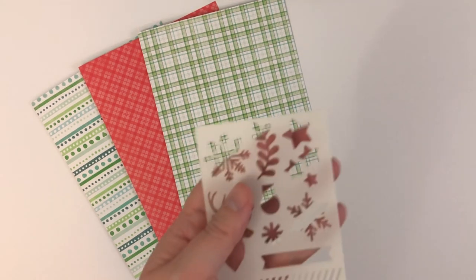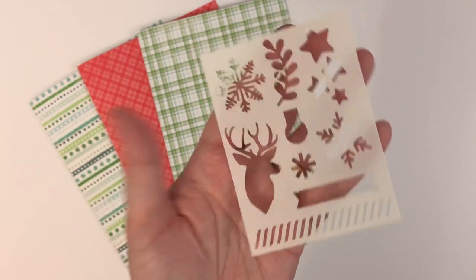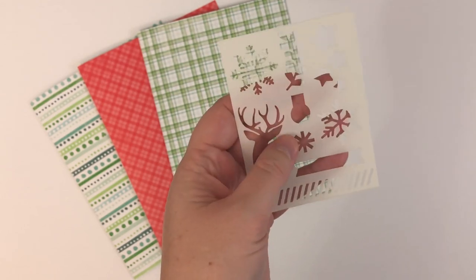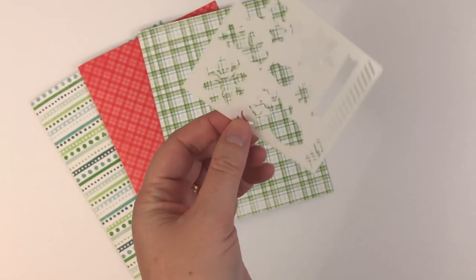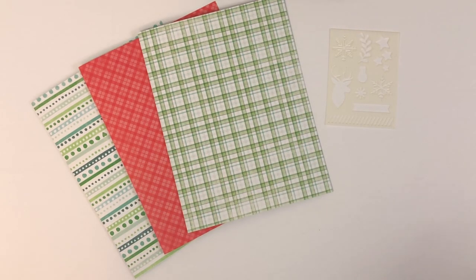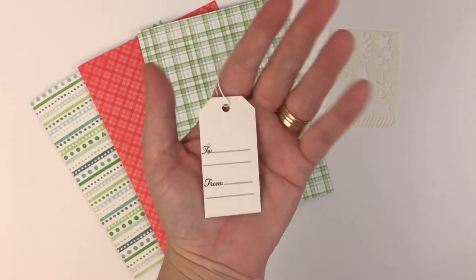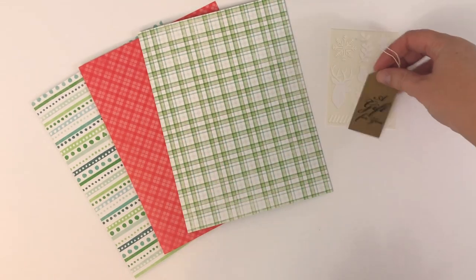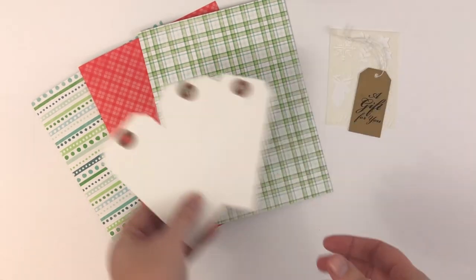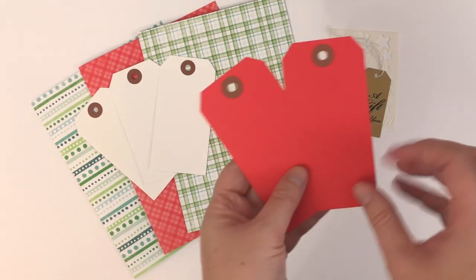We have this little stamping stencil — or you could use pen, whatever. A little 'gift for you' tag, which would be fun to include in one of your memory keeping spreads. And then we got three plain white tags to decorate and two red tags. And then a set of alpha stickers.